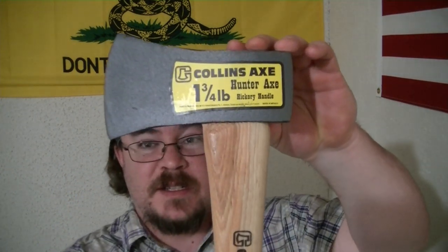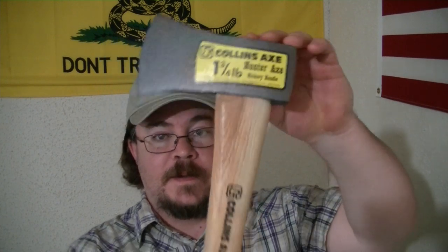Got a new axe. It's actually the Collins Hunter Axe. Fairly long — well, it's not long, but it's bigger than a hatchet. Just big enough where you can put two hands on it if you wanted to, but it's small enough you can do it with one hand. Now, they are made in Mexico, which is kind of a bummer, but for the money — like 18 bucks at Ace Hardware.